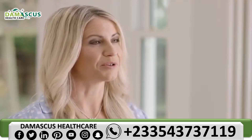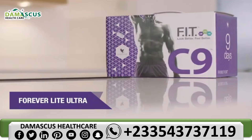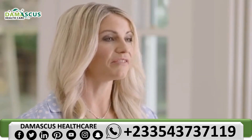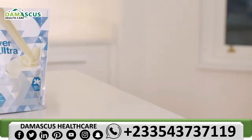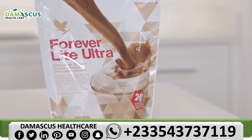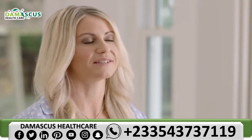Ensure that you shake it well before use and keep it in the fridge once it's opened. Forever Light Ultra has the right balance of macronutrients — carbohydrates, fats and proteins. It's the perfect shake when you are watching your calorie intake and has all the vital elements essential when following the C9 program. There are two flavors, vanilla and chocolate, both containing 24 grams of protein per serving when used with cow's milk. There are many recipes in the C9 booklet.